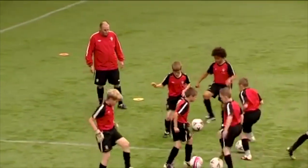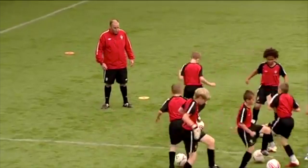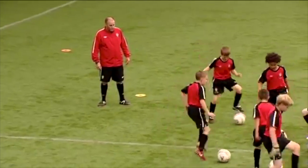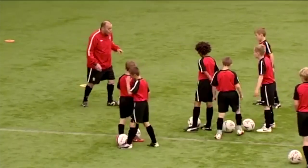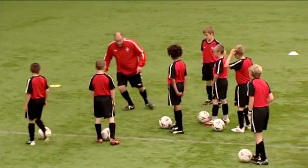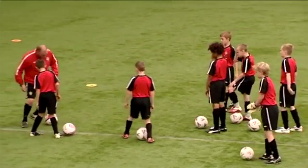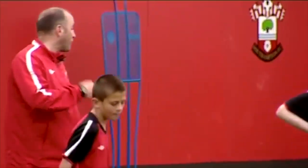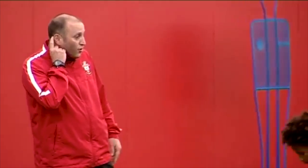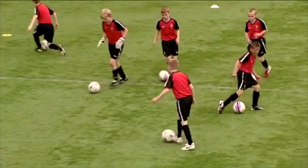Okay, stop there. This time as I dribble around, I'm going to stop the ball with my knee and then change direction. I might stop with my left knee and then change direction and come out there, staying inside the square. Off you go — a little knee stop, and just think about where the spaces are.